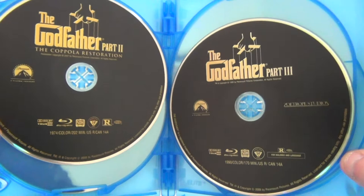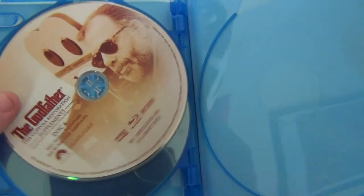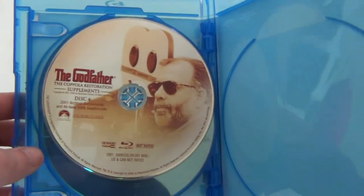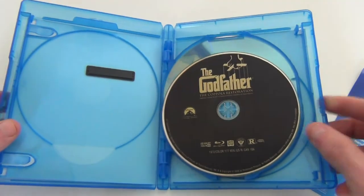Just the logo at the top — The Godfather Part Two and Part Three, each on their own disc. I'm glad they didn't put it on separate discs or anything. And then this is the supplements disc for special features, with some of the artwork there. No inlay artwork, but it does look really nice with that artwork, and these discs don't look too bad either.